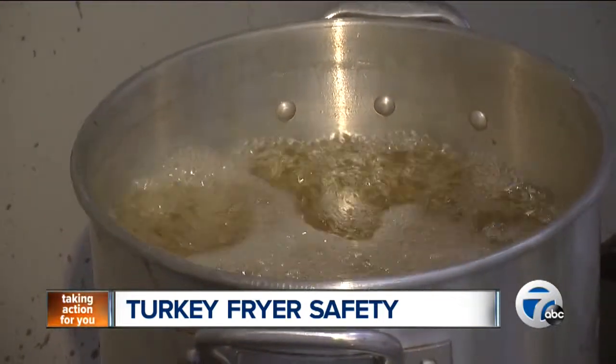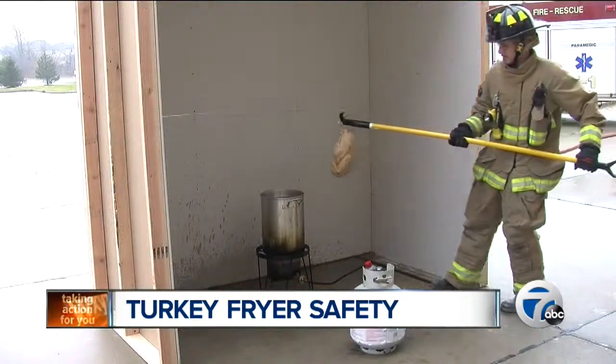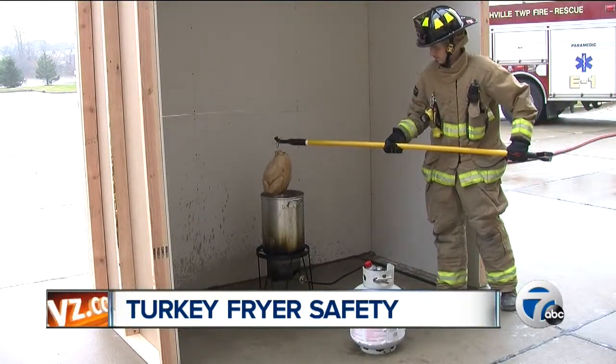The two most common mistakes: having too much oil in the pot and not properly thawing the turkey before frying it. Here's what happens when a frozen turkey is put in hot oil.